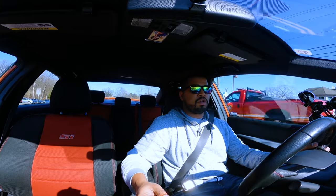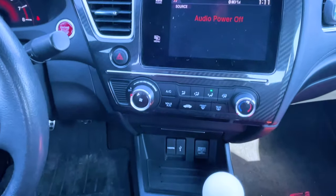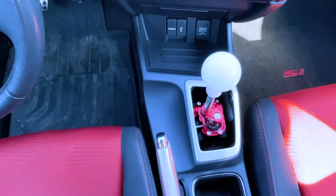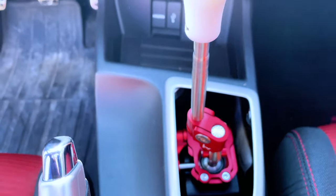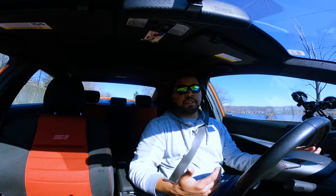There are settings on the shifter that you can adjust — you can adjust the throw, how short or long it is, and you can adjust the height of the shifter. I like the shifter and knob as close to me as possible. I hope you guys enjoyed my review — this has been a really fun video to record.